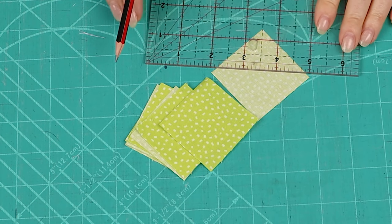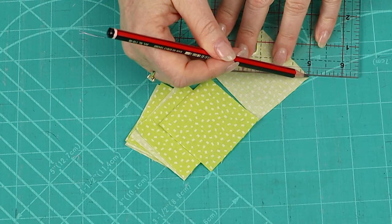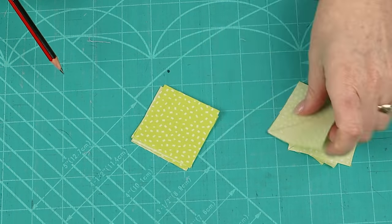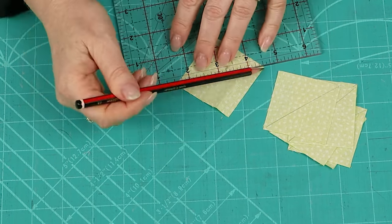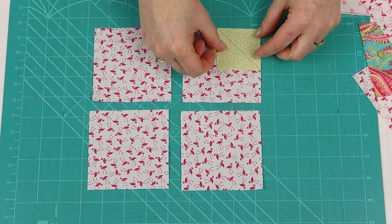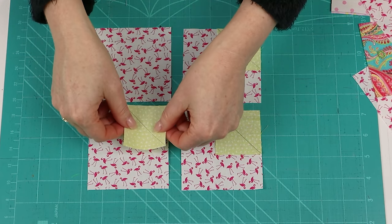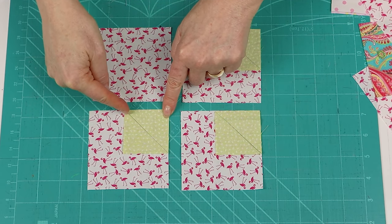To prepare for sewing, mark a diagonal line going from corner to corner onto the wrong side of each of our 2⅛ inch squares. Then take four background squares and position a star point square in the corner — position them in the same corner on each background square, making sure that the diagonal is running across the corner.